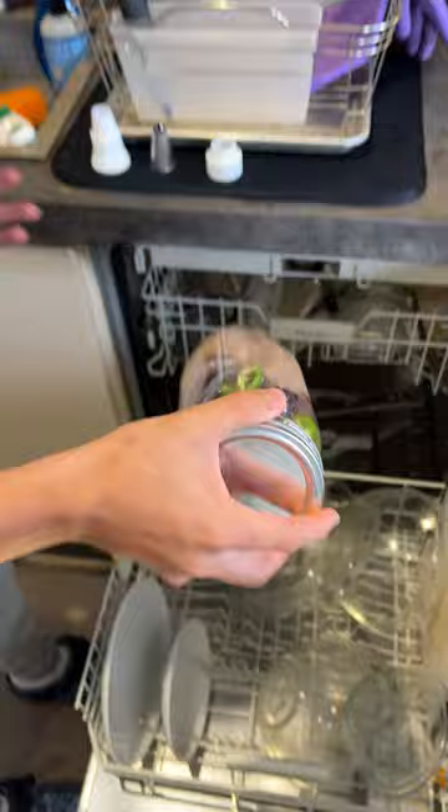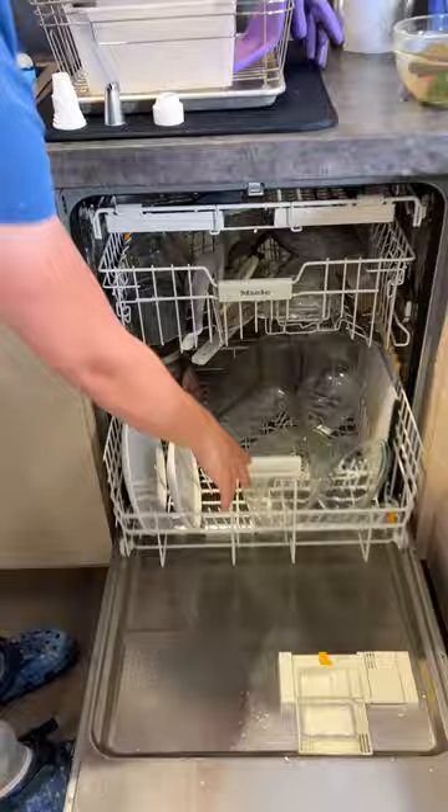The chicken over here — just place it right in there. Just easily close this and I'm going to run it. The chicken should be ready in about an hour.